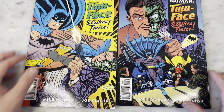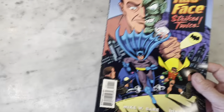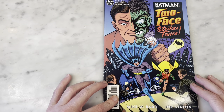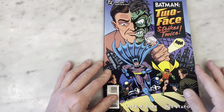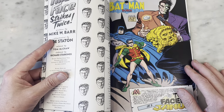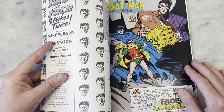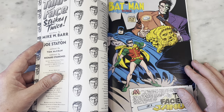Am I seeing double here? Book two part one, book one part one. Okay, let's do this. Great Joe Staton — oh no, this is a Dick Sprang cover. Interesting. Dick Sprang is obviously a classic Batman artist. I love that look of the character. This just evokes classic Batman and Robin right here.